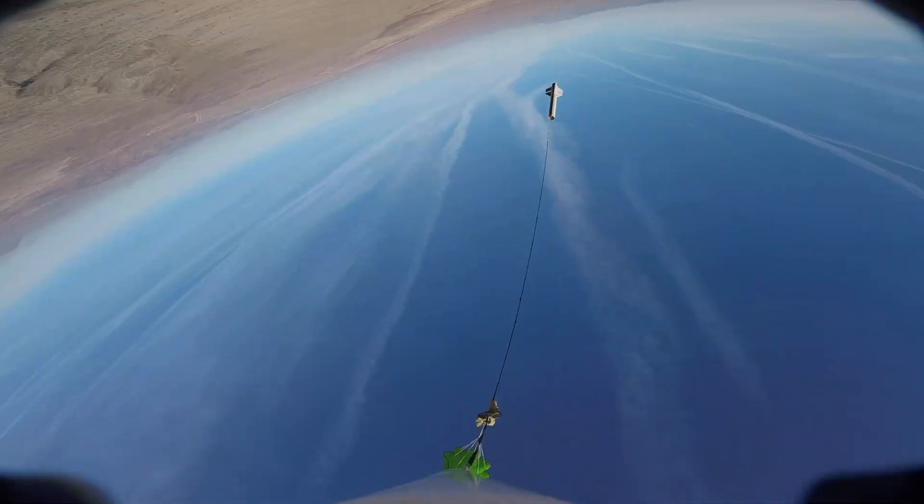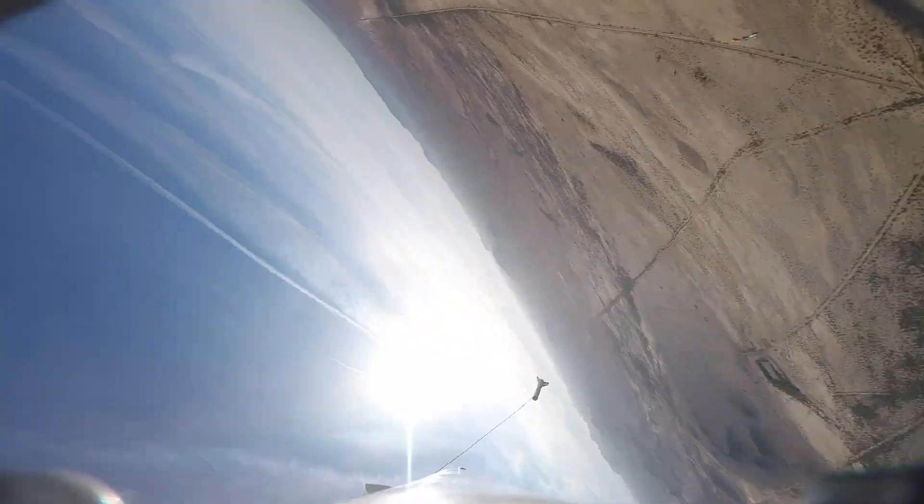On board is a GoPro Session in a 3D printed camera shroud. It's not the cleanest setup aerodynamically, but it was able to capture some nice quality footage of this flight.